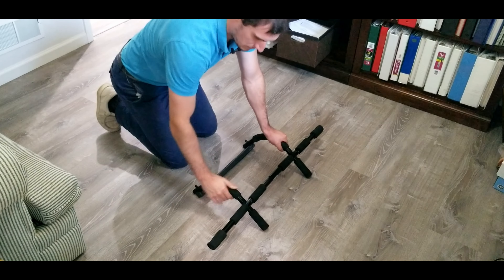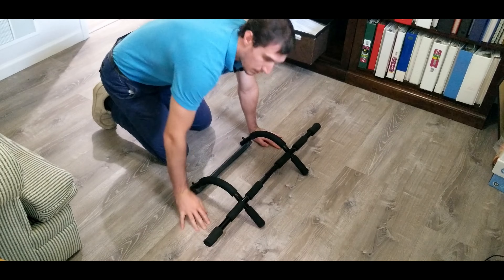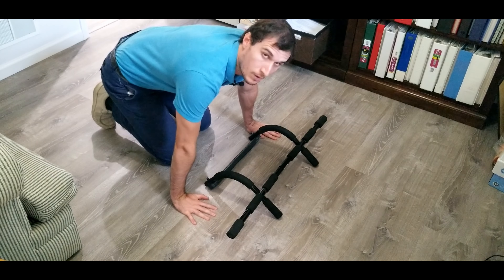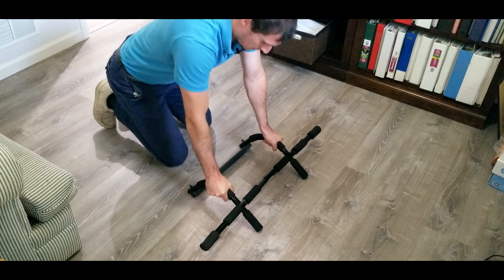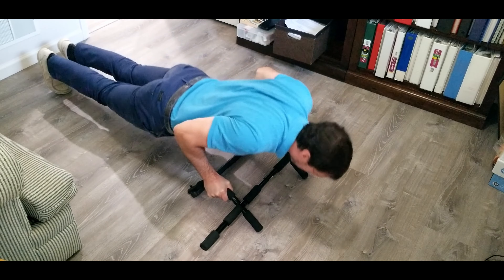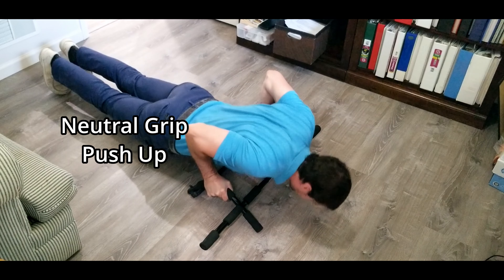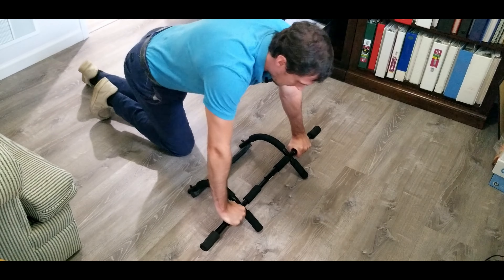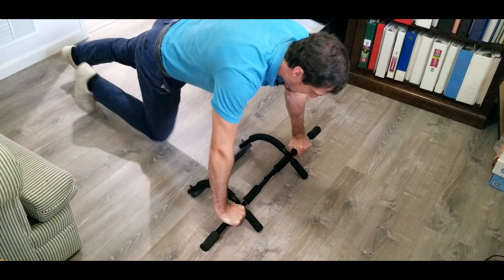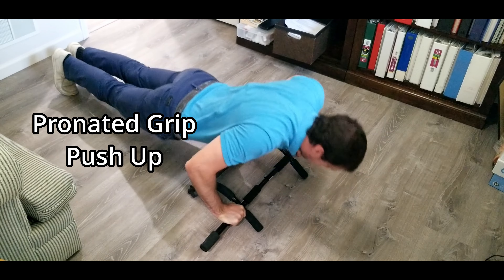For some people doing push-ups, wrist extension can be painful — it can be a little bit of an impinging effect, especially if you have carpal tunnel or any sort of tendinosis or tendonitis in your hand. You can do a neutral grip push-up with this pull-up bar — just place the bar on a nice secure surface. You can also do a pronated grip push-up in this position as well, as a different variation for a pushing exercise.